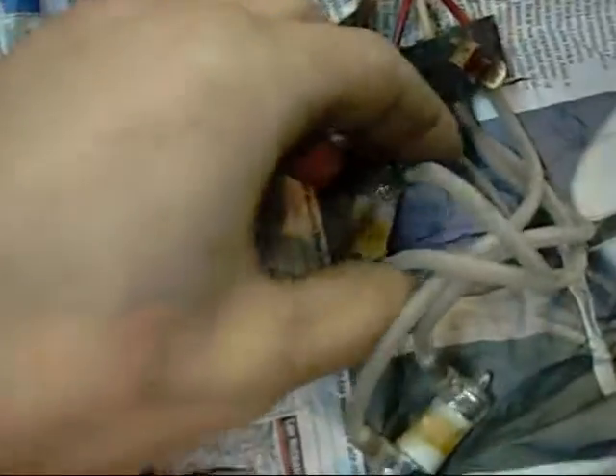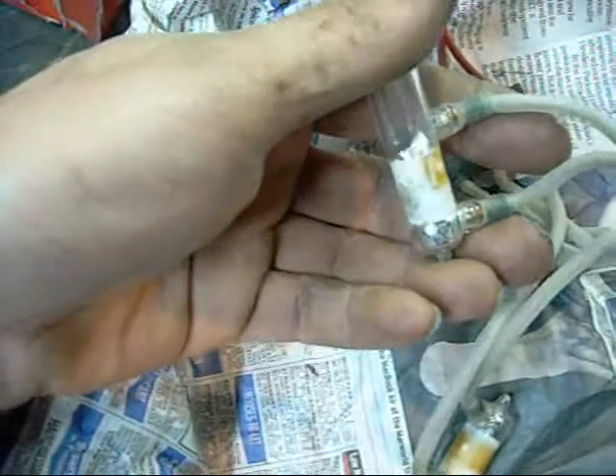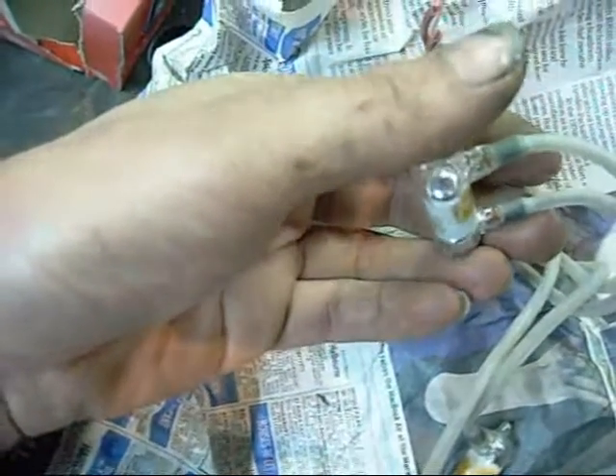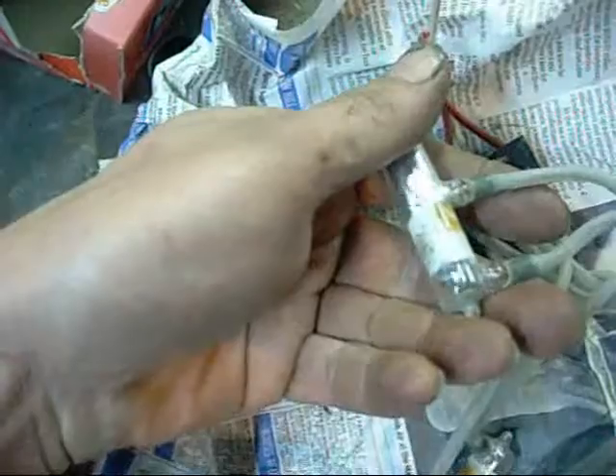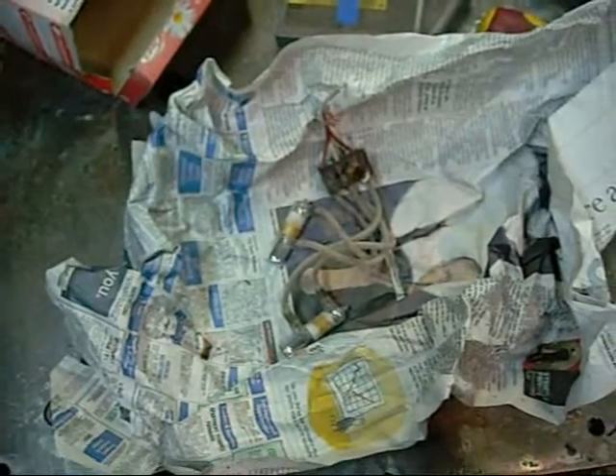I realize these mercury switches could have certain applications, but basically they're no substitute for just a micro switch with a pendulum weight on it. They're actually quite heavy too — there's a fair amount of mercury in each one of them.